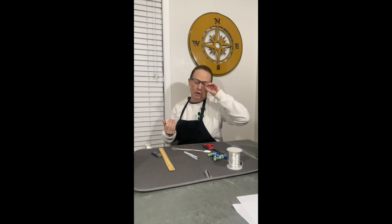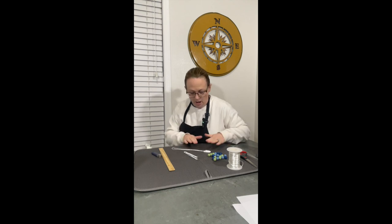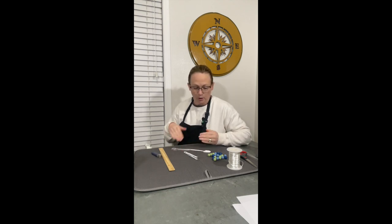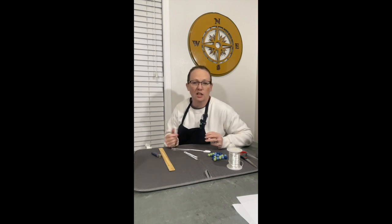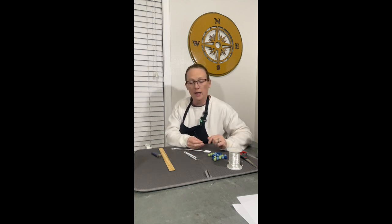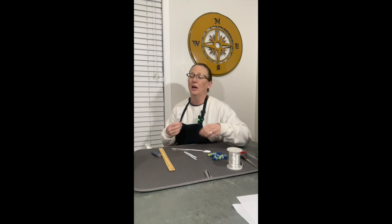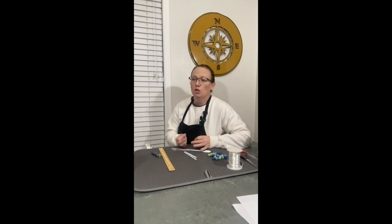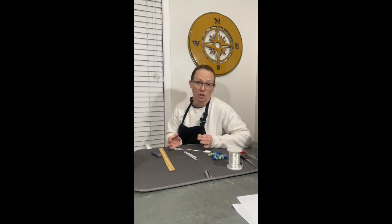Now as far as the beads go, you can pick any colors you want. If you're trying to match outfits or doing a little boy or girl, these make fantastic baby shower gifts by the way. You can do colors that tend to be more gender specific, or any colors you want. I have a new granddaughter on the way and she did get blue because she'll at times wear blue — it's totally 100% up to you. The pattern is up to you too; you can do every other color, all one color — the options are endless.